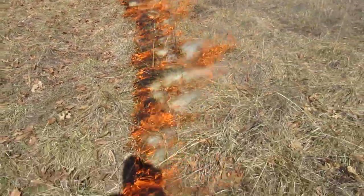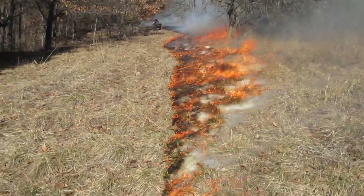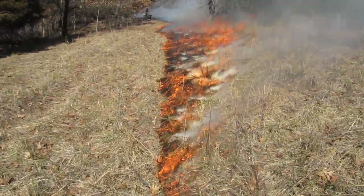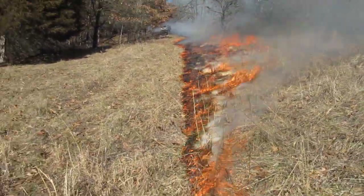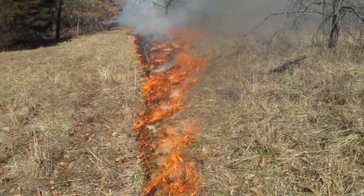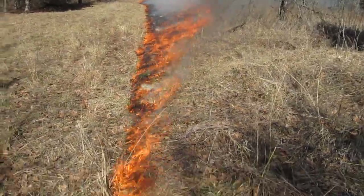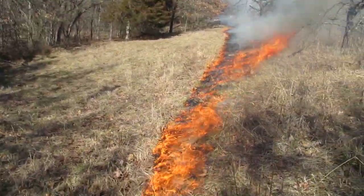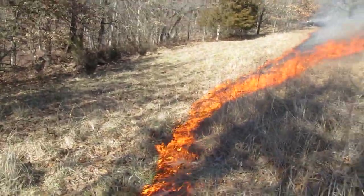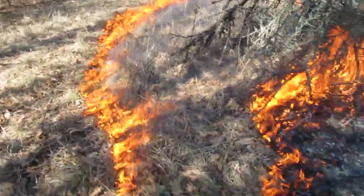A river of orange. Welcome to the barbecue. Coming down to the final corner off to my right, I'm connecting to the other fire. Okay, we're connected. That's been burnt.